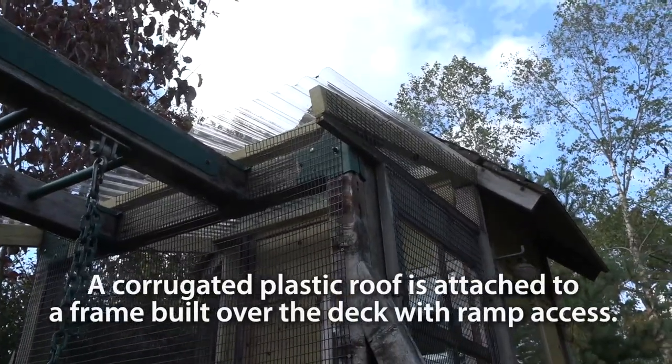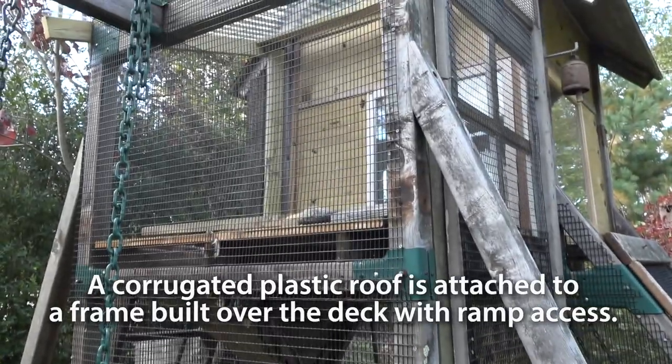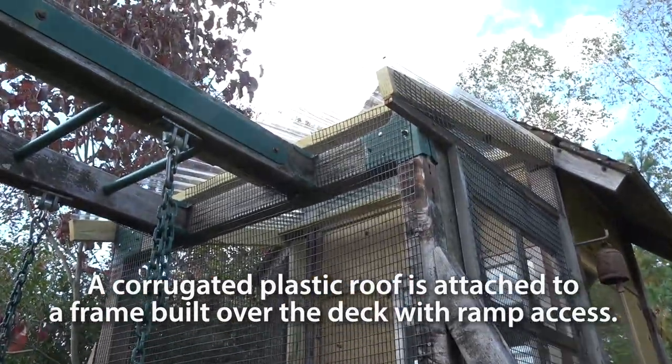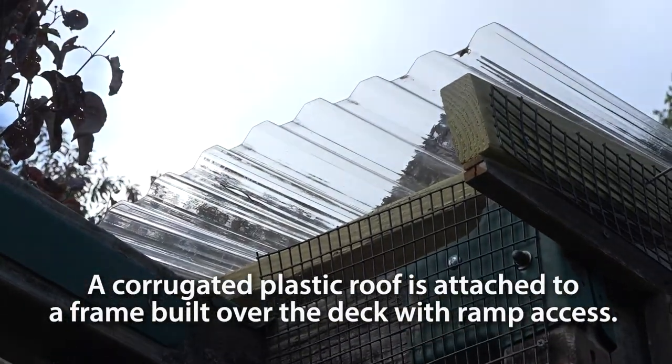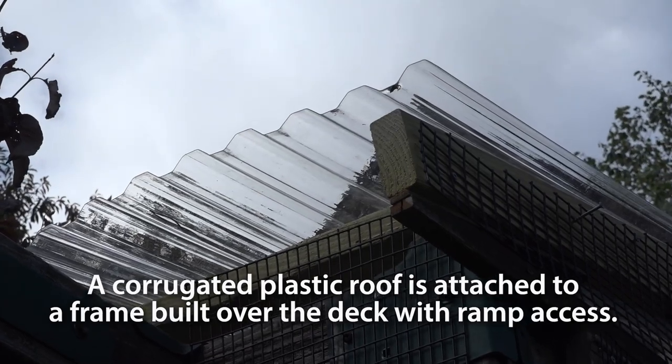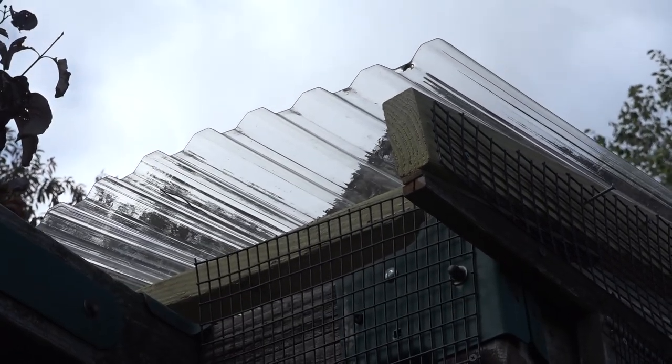On the top, to keep the water off this balcony area, I got this corrugated plastic. I got one sheet of it that was about 12 feet long and cut it into three pieces, which was just about right to cover it.